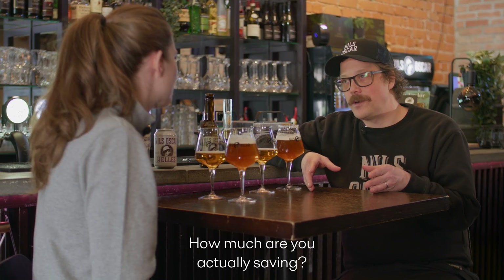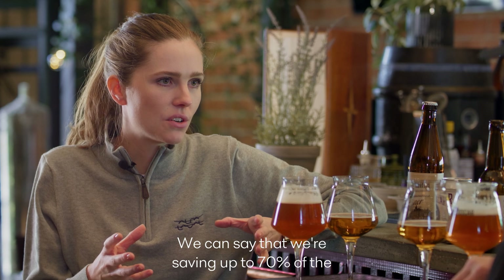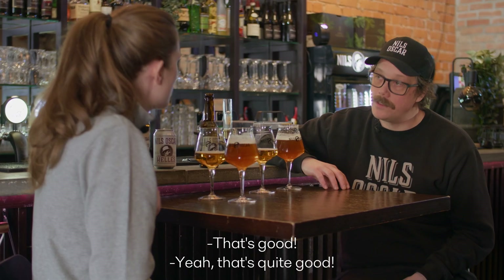How much are you actually saving in water? We can say that we're saving up to 70% of the total water consumption of the separator. That's quite good.